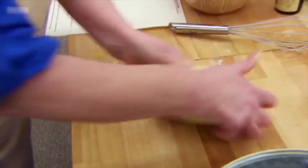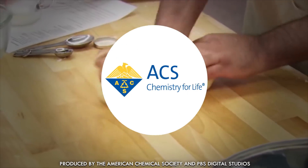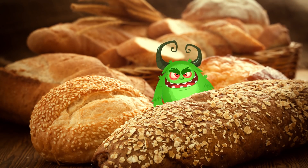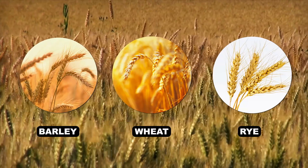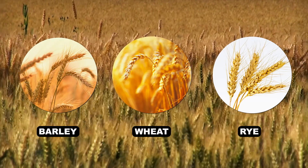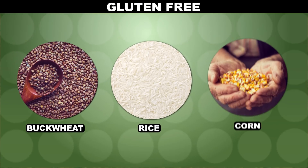If you need an explanation, we've got your proof right here. Gluten isn't some monster that hides in your bread. It's a form of protein that you can find in wheat and its closest relatives. These wheat-adjacent grains have stuff similar to gluten that we sometimes call gluten as an umbrella term. Then these other grains are gluten-free.